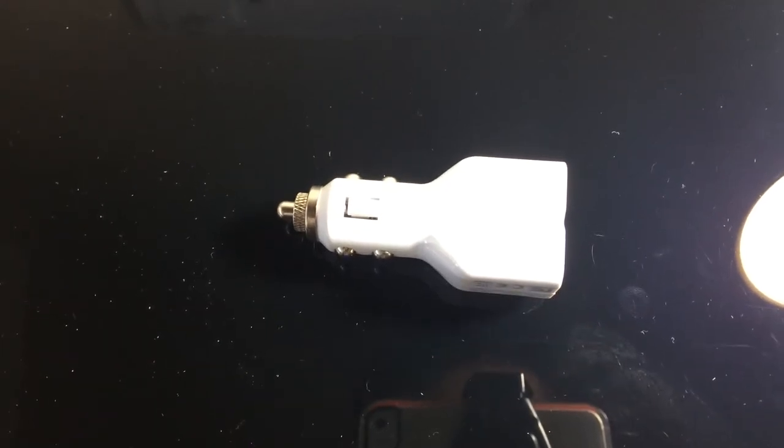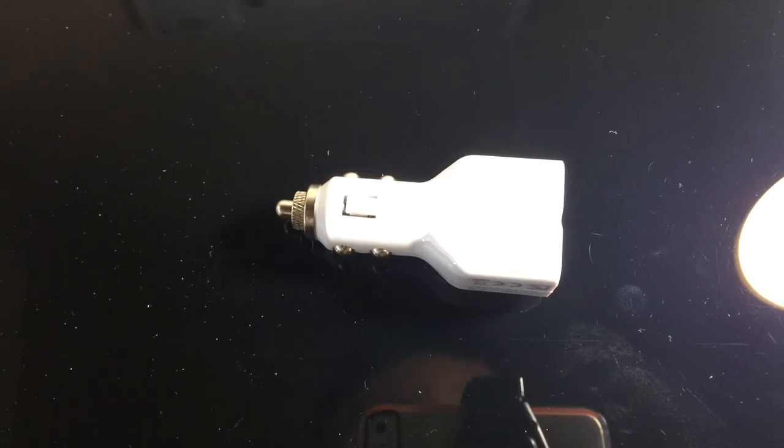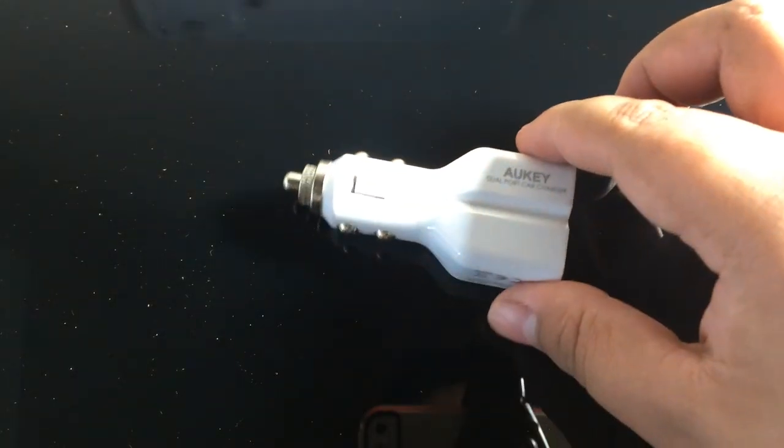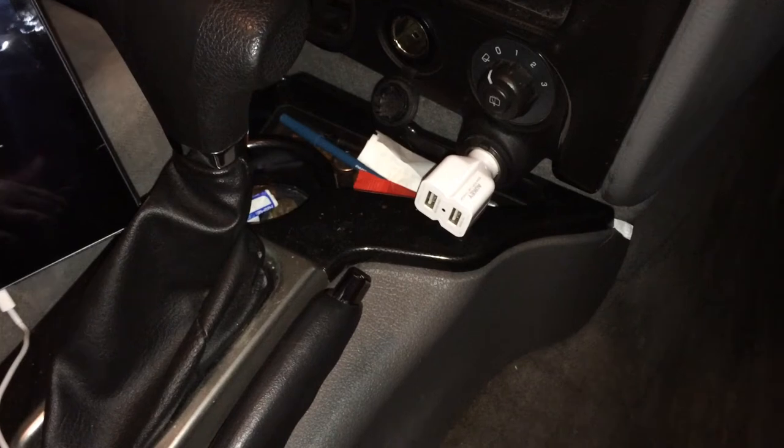Now I'm actually going to go check out how it works in the truck when you plug it into the car, and see if it charges — that's the ultimate test for me. Let's go get into the car.